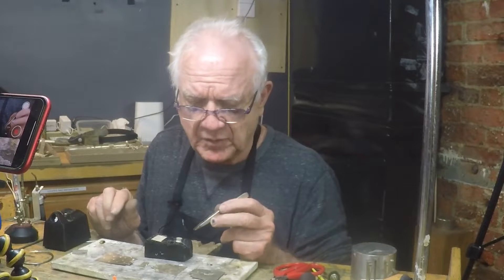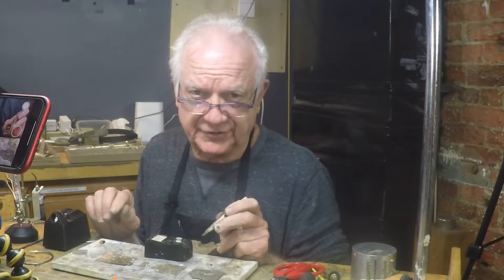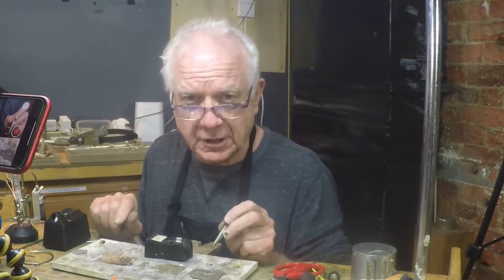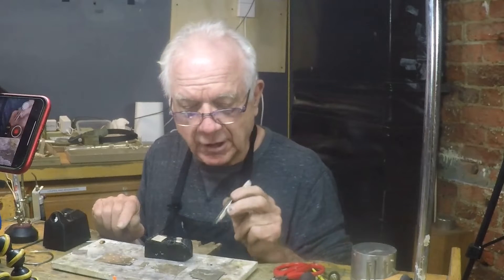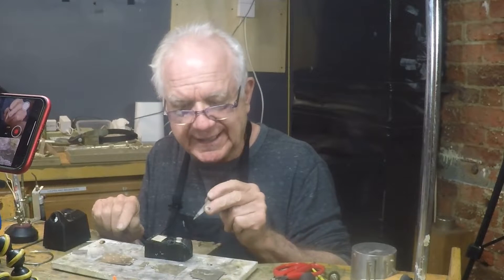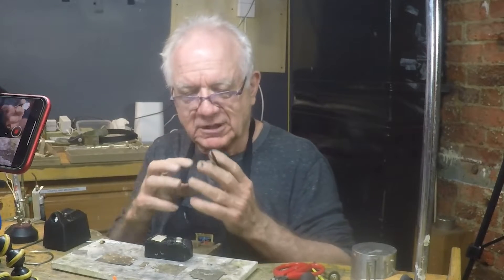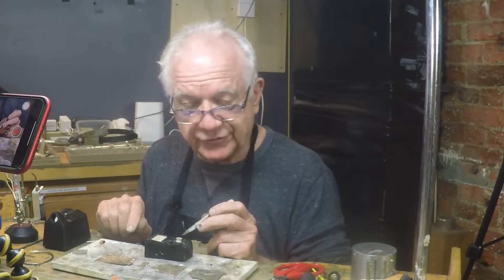The thing to remember about easy solder — and it's the reason I don't use it too much — is it's going to turn gray a little bit faster than anything else, and it's not going to flow nearly as well as medium or hard. Hard solder flows like crazy, and hard solder becomes eutectic, which means after the piece has been heated a couple of times, the hard solder won't flow anymore — it just becomes one with the metal. So you're not going to have to worry about reflowing it again.